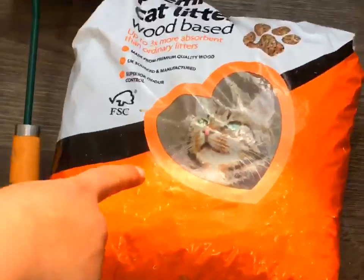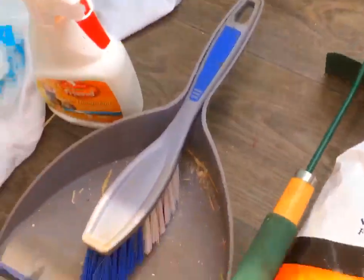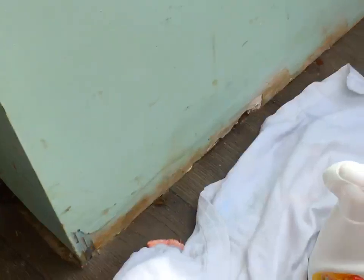So what you're going to be needing is some hay, wood-based cat litter, some cleaning tools — I use a hutch cleaning tool and a dustpan and brush — some sort of pet safe disinfectant, a bag to put your poo and wee in, and a cloth to clean your tray.